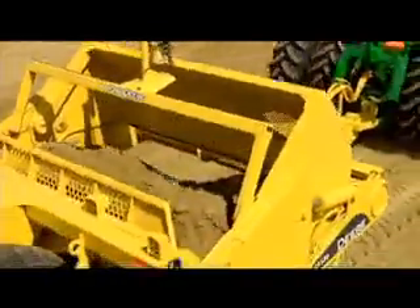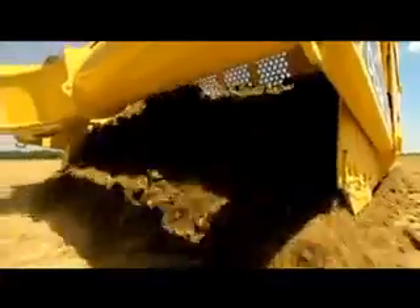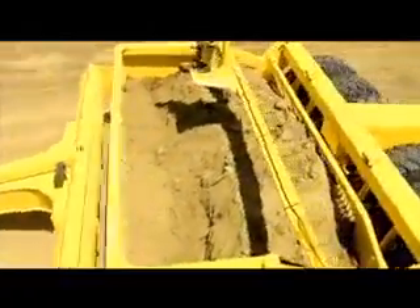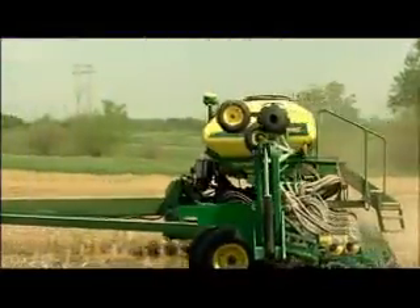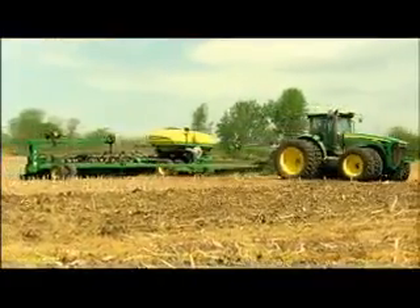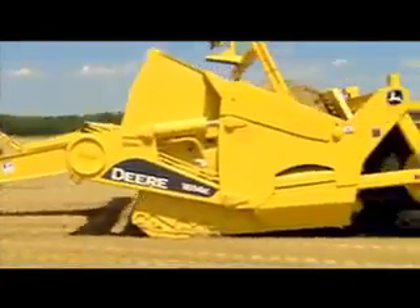Best of all, you can increase your acreage by filling in smaller ditches and re-grading fields to minimize waterways. Then plant with GreenStar RTK guidance to put in more crops for a bigger payback come harvest.